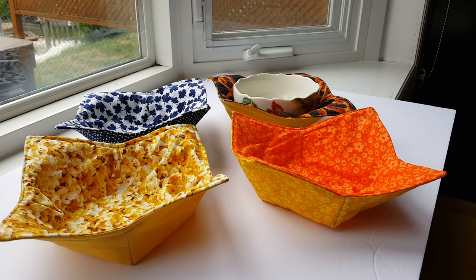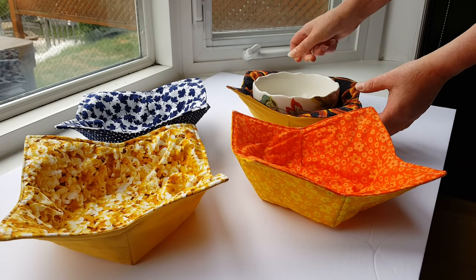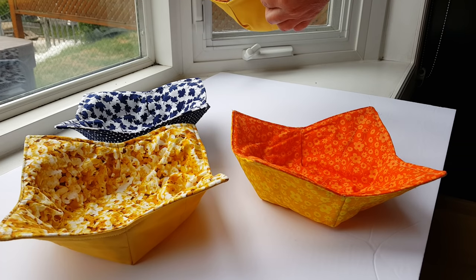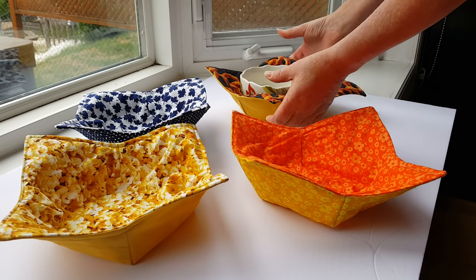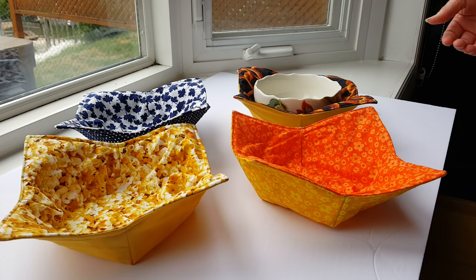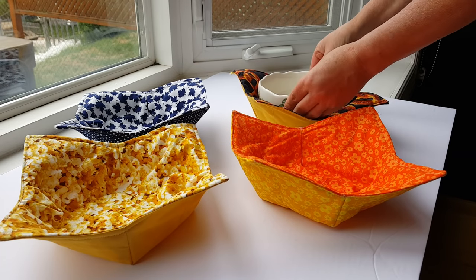These are microwave bowl holders. You can put your bowl of food inside the microwave bowl holder and put all of this into the microwave for two to three minutes for heating. Then you can take it out of the microwave and carry it right to the table without burning your hands, because you don't have to touch the bowl.